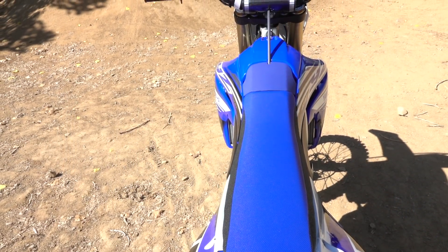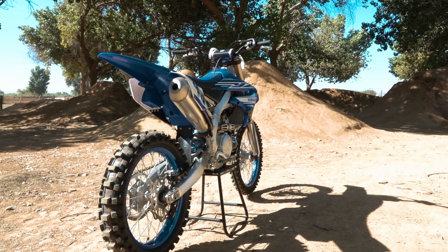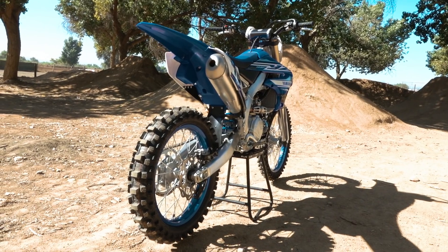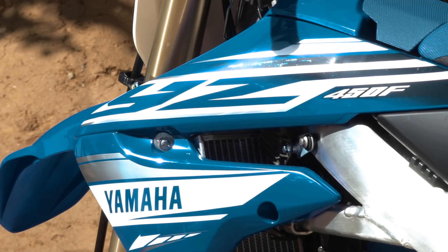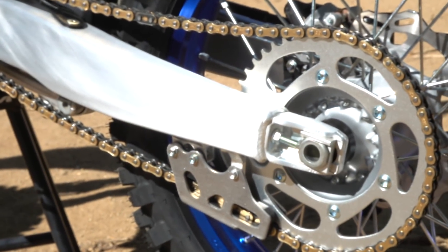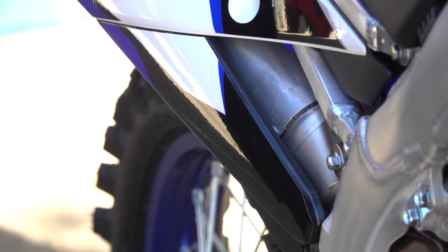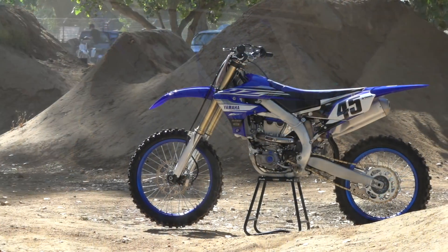Further refinements on the 2019 model include the seat — we've increased the stiffness, which really helps when you're on the edge of the seat coming out of a corner through chop. On the prior model there was a tendency to feel the seat base, and this increase in stiffness alleviates that problem. We also added one tooth to the rear sprocket, and on the right side panel we added a tab to help with retention.